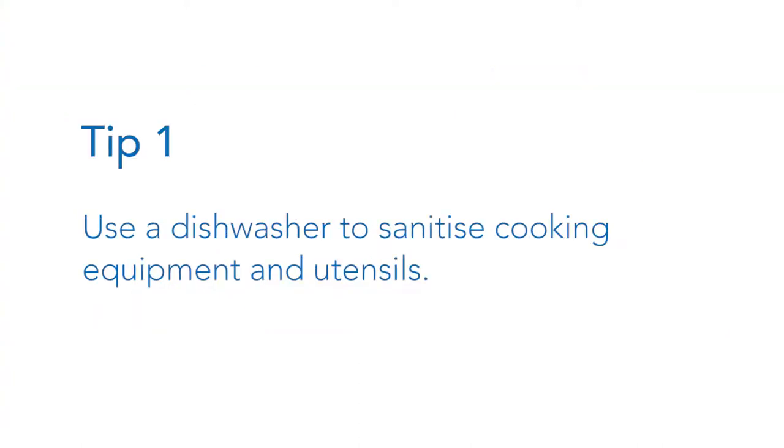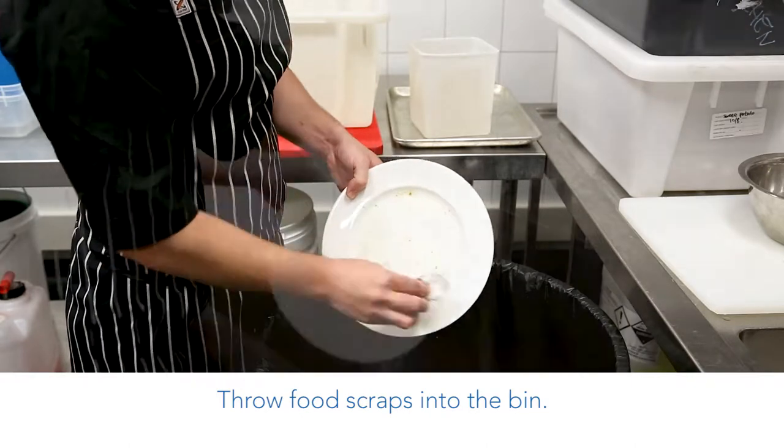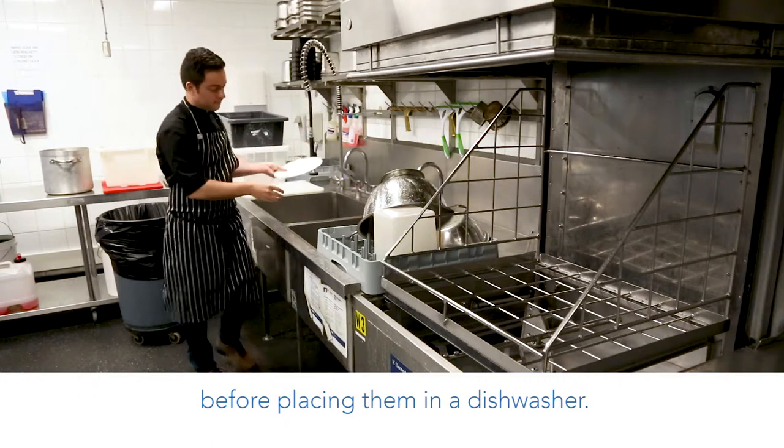Tip 1: Use a dishwasher to sanitise cooking equipment and utensils. Throw food scraps into the bin, then rinse the dishes before placing them in the dishwasher.